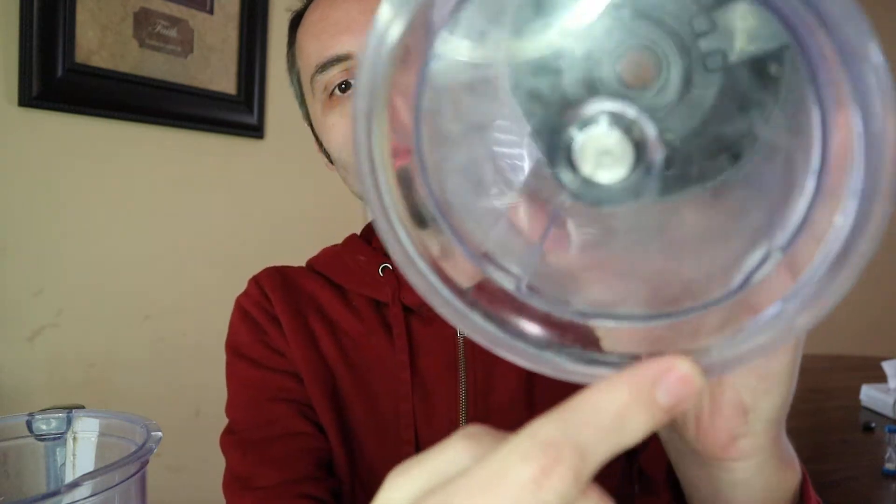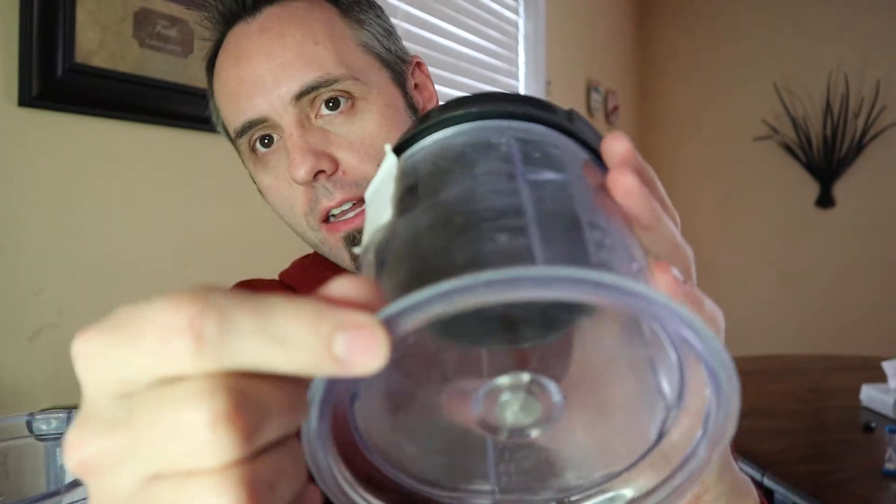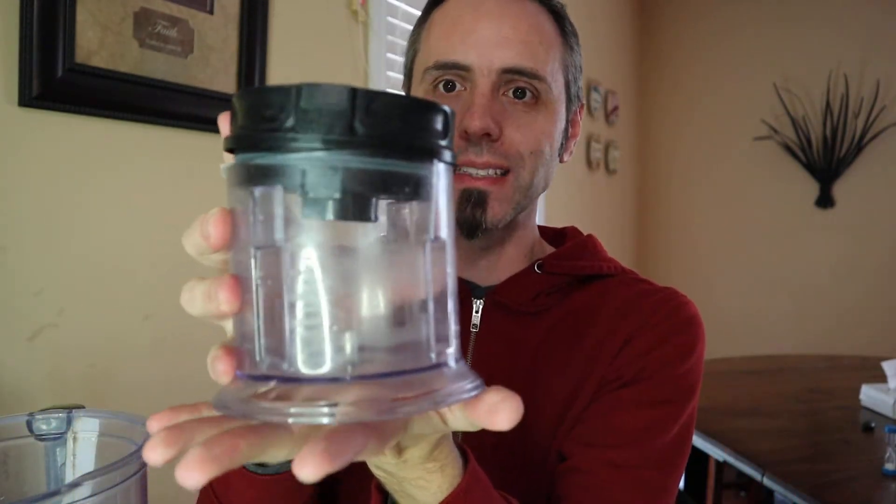I wasn't originally planning this video, but I decided to do an update. First, in the pictures and online and in my original unboxing two years ago, the bottoms had a rubber ring around the outside to keep the pitcher from sliding on the counter while blending. I'm a firm believer in dishwashers — I don't like washing by hand, so I put these in the dishwasher, mostly on the top rack occasionally on the bottom, with heat on. Over time, all that heat caused the rubber ring to deteriorate and fall off. Even without it, the blender still worked, just with less friction.